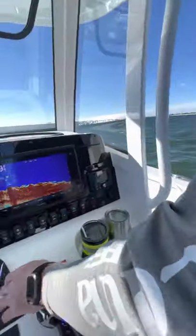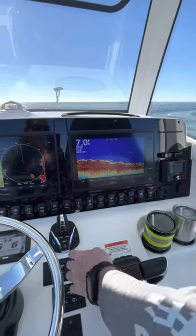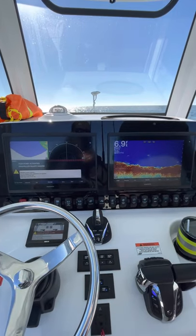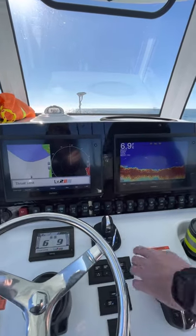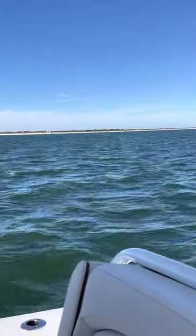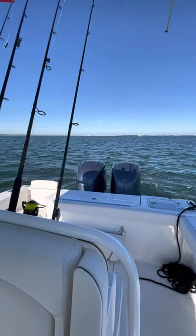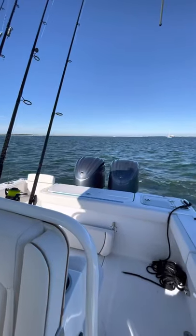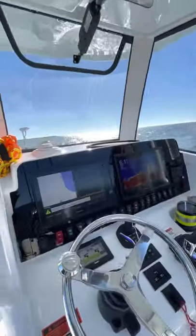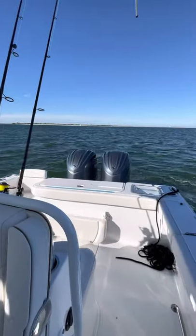It'd be a good comparison right now because if you look at the screen, it's fairly clear. So I'm putting it in joystick mode and putting it in a fish point. We'll see if it disturbs the water. Right now it'll hold us, but you can see how far we've spun. So right now it's in joystick mode and it's trying to hold us in position. Eventually this screen will start getting populated with bubbles from the engines, depending on the current. You can see how much those engines are being worked to hold the same position compared to where we were with the trolling motor.